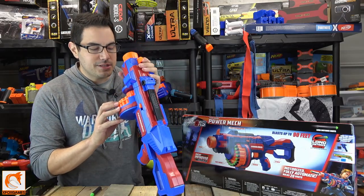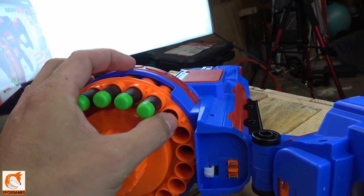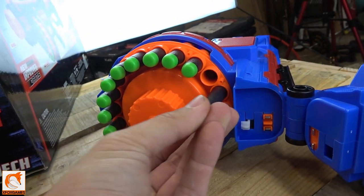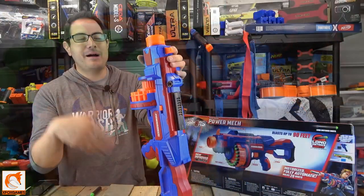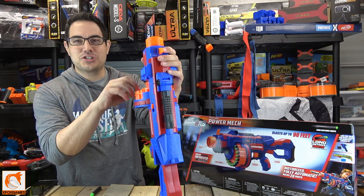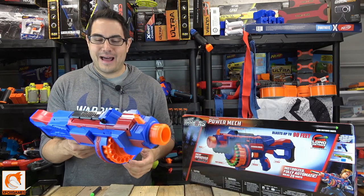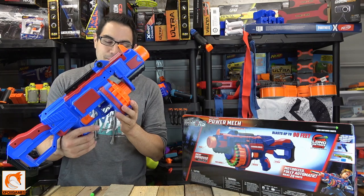There's no dart post in here, so I wondered if I could fit half-length darts. I tried it — they do fit if you pack them down. I shot them, but unfortunately they come out kind of funny and wonky, probably due to the length. I was hoping for good results with half-length darts, but no luck there.